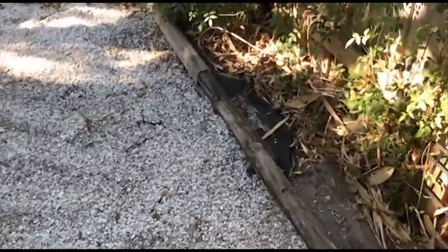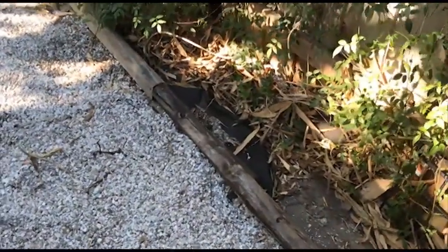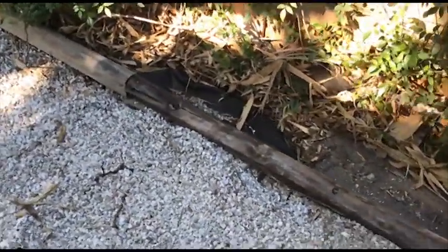I raked all the rocks back — you can see a little bit of the tarp sticking out still, but that'll get covered with dirt since I have plants in there.